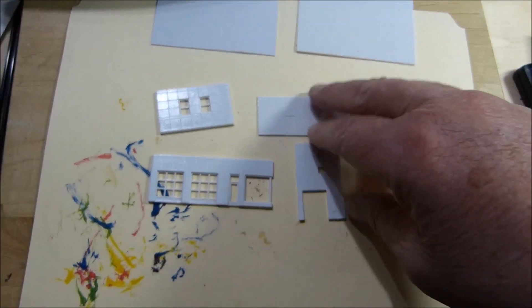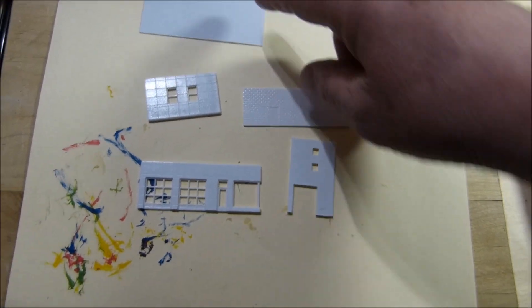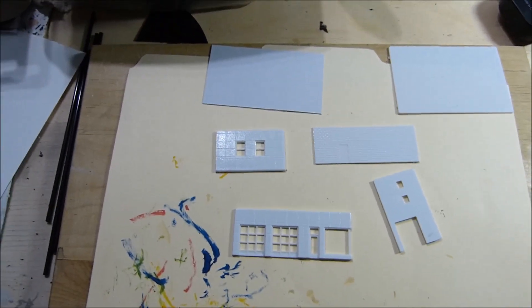I've got all these parts here sanded. This winds up being the slab, that's got to be the roof, and these are the four main walls. That's basically the gas station - those are the pieces you put together.